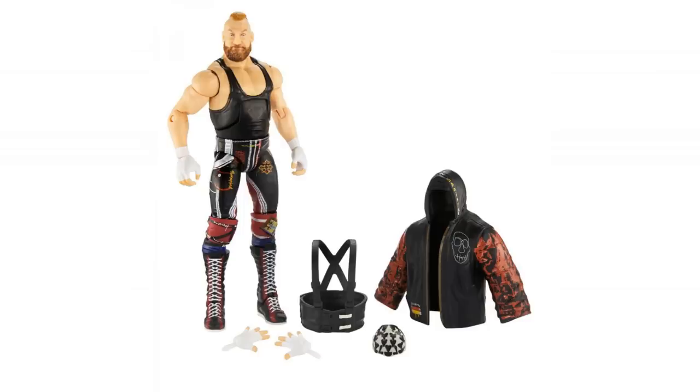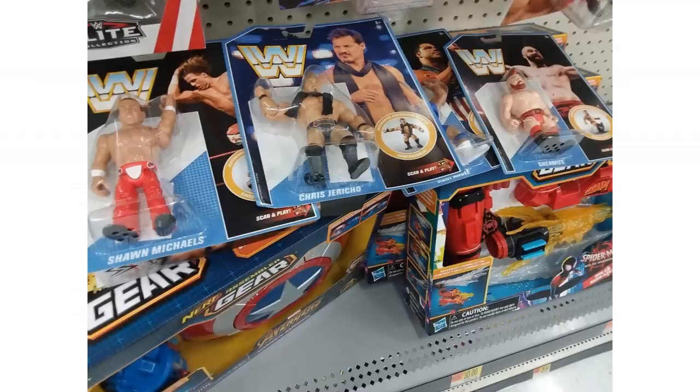But the news doesn't stop there. Retro figures — here you can see an image of retro figures that have been found in stores now. So get out there. I think these were in Walmart, and you can see four figures: Shawn Michaels, Kurt Angle, Chris Jericho, and Sheamus. It feels like we've been waiting a while for new retro figures, but very cool to see them hitting the shelves.